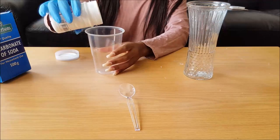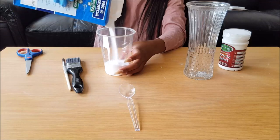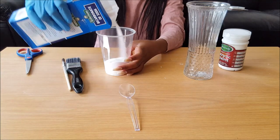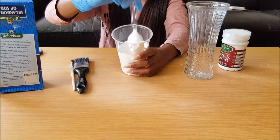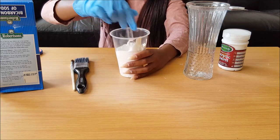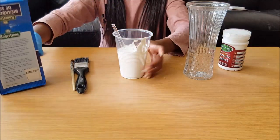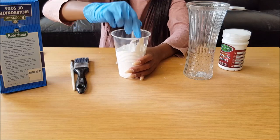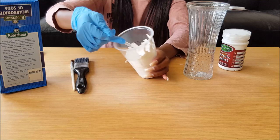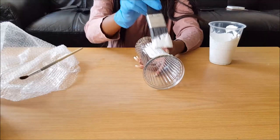Coming into our second vase. Here I'm just showing you guys how to mix this — you basically add paint and then add bicarbonate of soda to your liking. The texture and consistency of the paint depends on what you are looking for. It covers more when you add more bicarbonate of soda and less when you add less. If you want more texture, add more bicarbonate of soda. As soon as you reach the consistency you like, go right ahead and start painting.